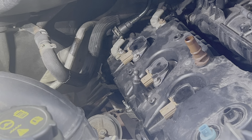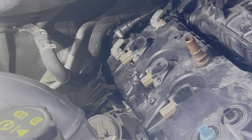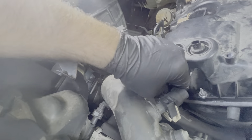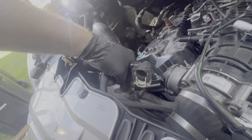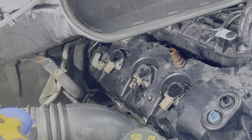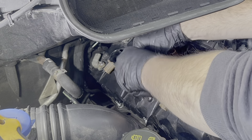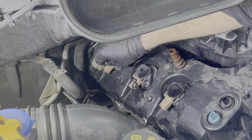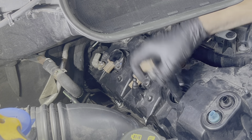Pop off any plastic retainers holding this wiring harness on. I should be able to pull this harness over to meet up with the other one. Removing these air lines is optional, but I'm going to do it to get better access to this bolt. Now take out the three 8mm bolts that are holding the coil packs in, then pull each of the coil packs out.